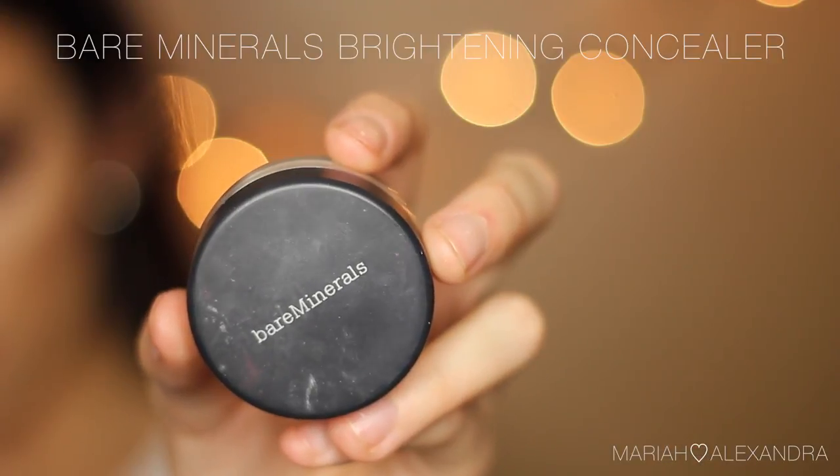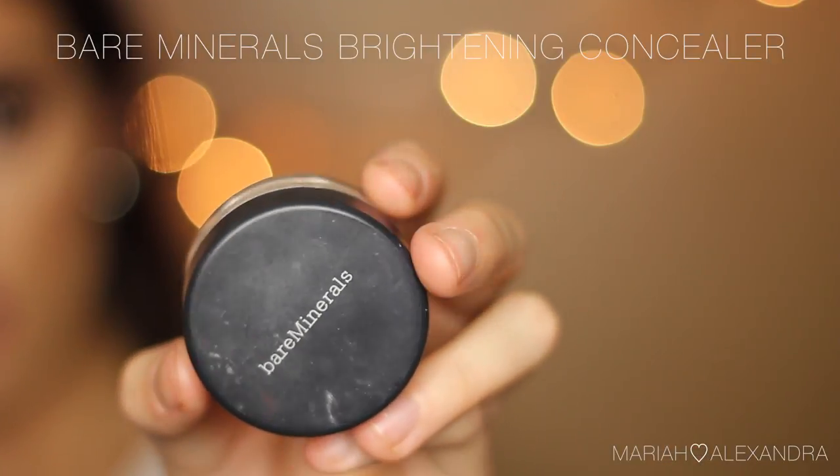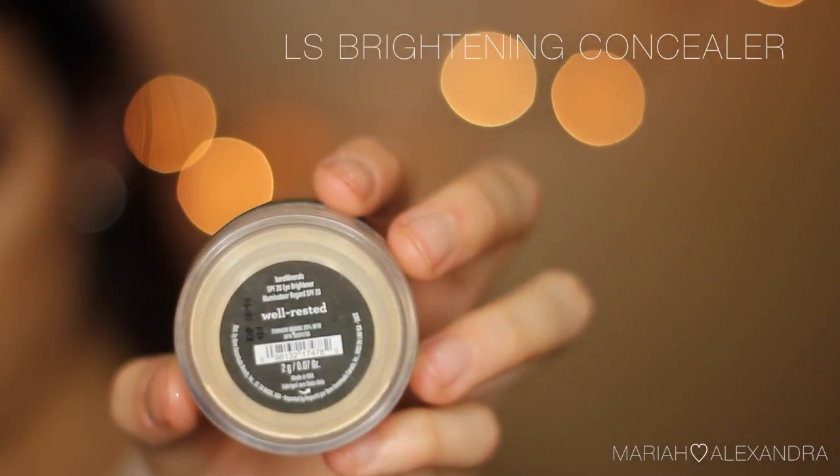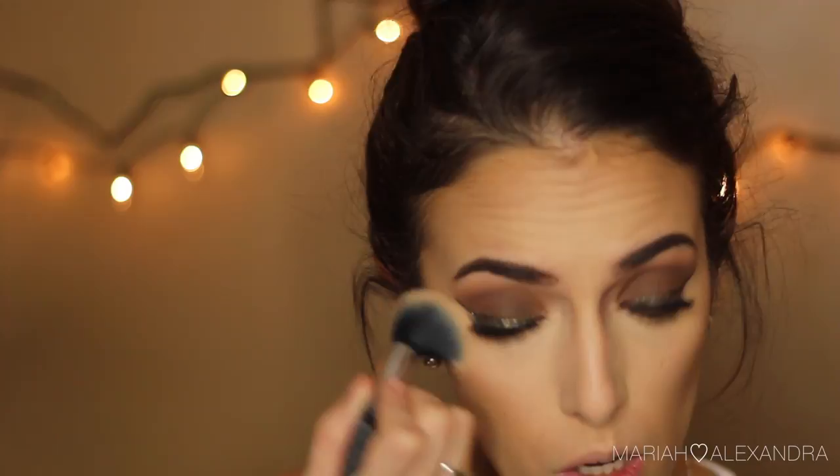Then I'm going to be further highlighting my eyes and face with my Bare Minerals Brightening Concealer in Well Rested. This thing is awesome — like where have I been? It's been on the Sephora counters forever and I've always literally passed it thinking it didn't look exciting. I'm so glad I picked it up.